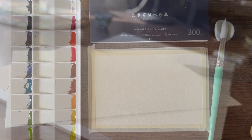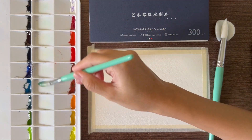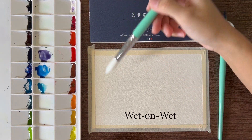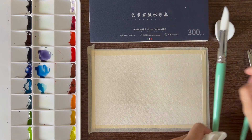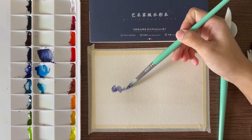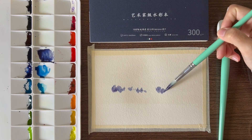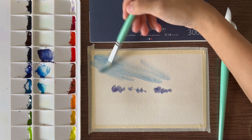Now let's test different watercolor techniques by painting a simple landscape. Starting off with my favorite wet-on-wet technique. I have prepared my sky and cloud colors, pre-wetted the area with water, and loaded my brush with different shades of blue. You'll see that the pigments didn't really spread farther than I expected, so maybe wet-on-wet is not for this paper.